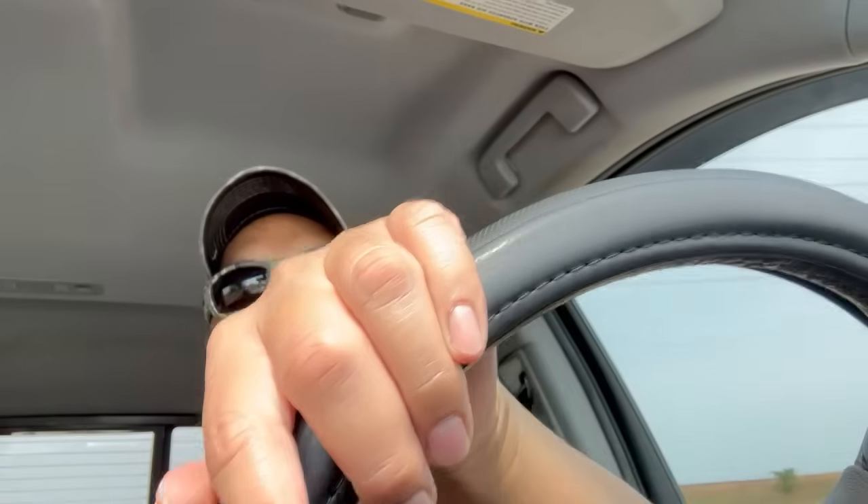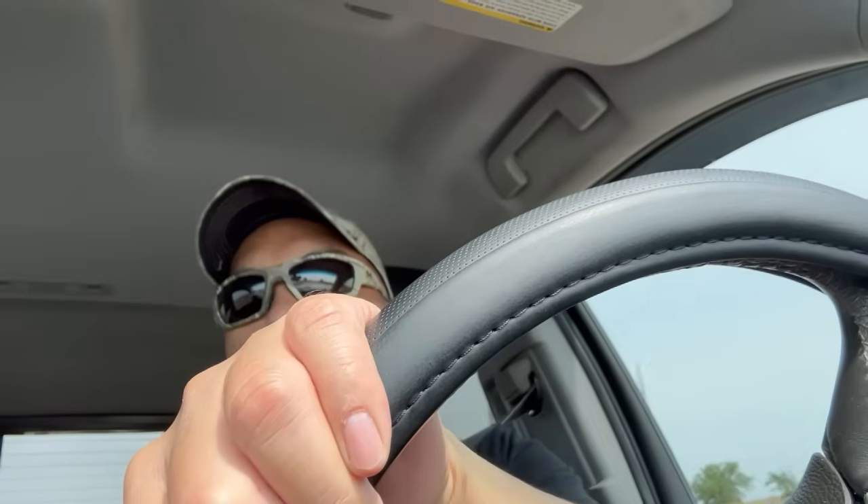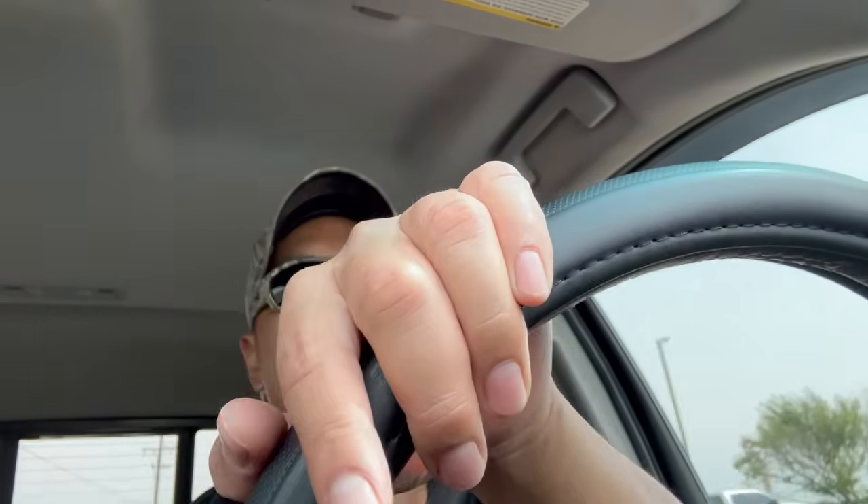Heading down to Harbor Freight. I got the 30% off coupon right now for Inside Track Club members for items $20 and under. There's a couple of Icon sets I'm gonna try to grab. I've also got some Harbor Freight money I could use too, so that'll help essentially get some stuff for free — well, not free because I had to spend money to earn that money, but I don't have to come out of pocket right now.